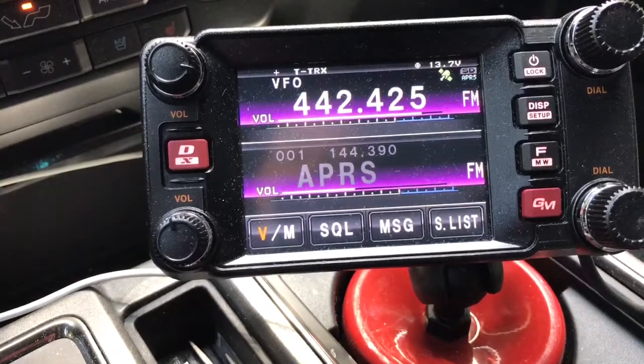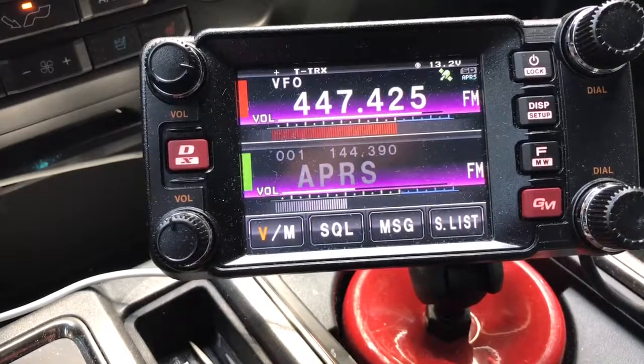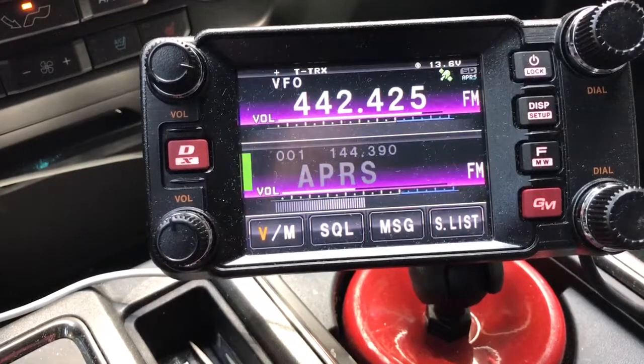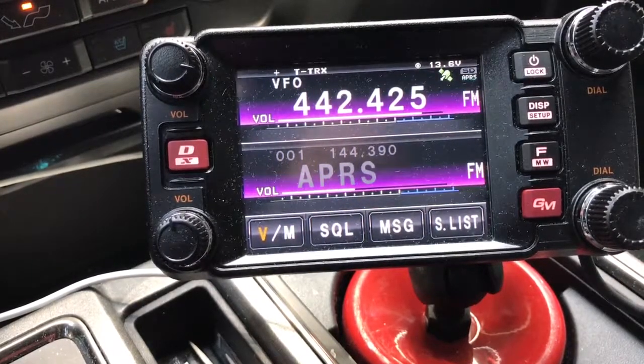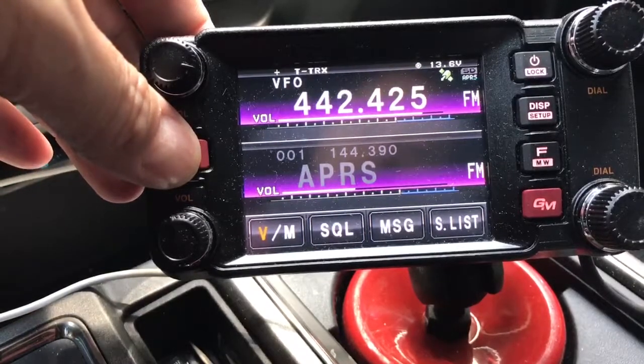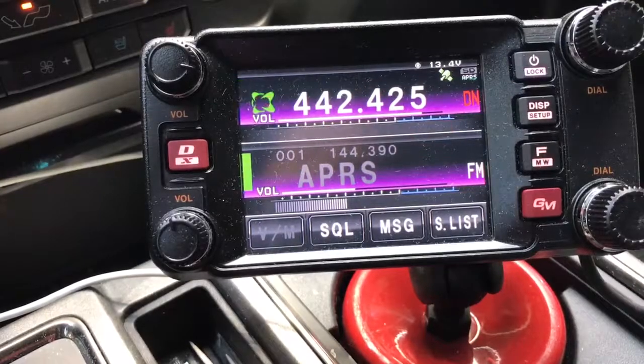So if you start out in FM mode, the repeater is in dual mode, so we can switch over into WIRES-X mode just by hitting the DX button — the red WIRES-X button. Hold it until you hear a beep and then it will go talk to the node and link up.